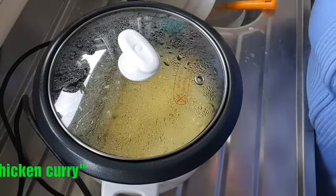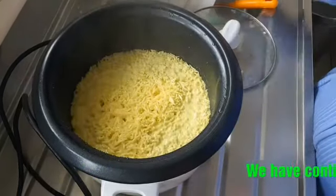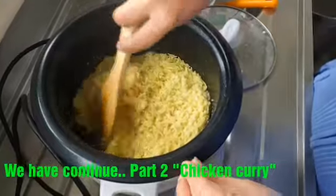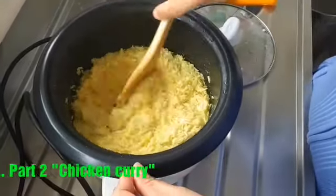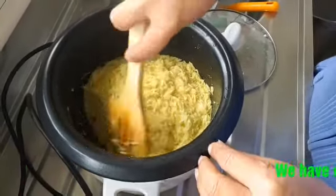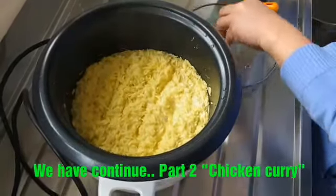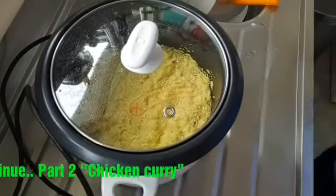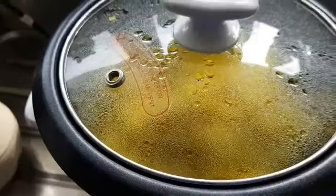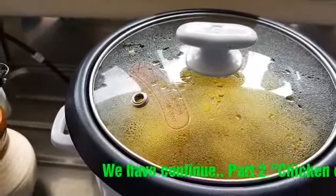Now we need to check the kuning rice and stir it for a moment to balance it. Okay, so now let's just stir our kuning rice.